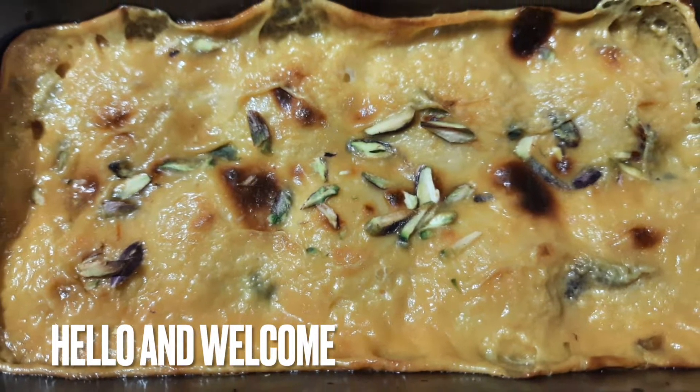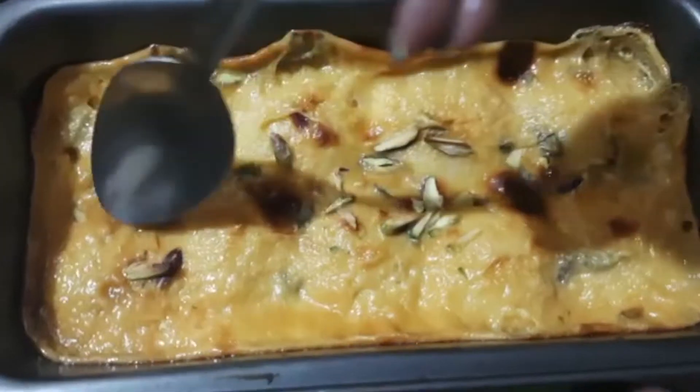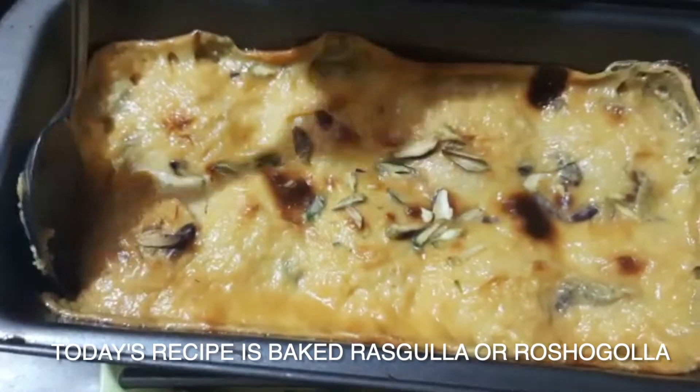Hello and once again, welcome back to my channel, Simple Dishes with Lipika. Today's recipe is baked rasgulla.